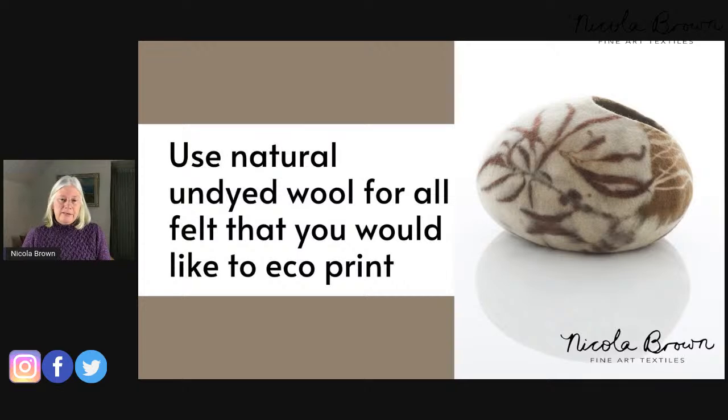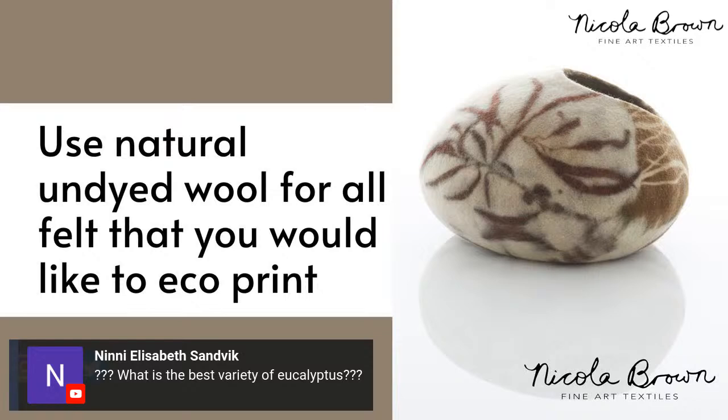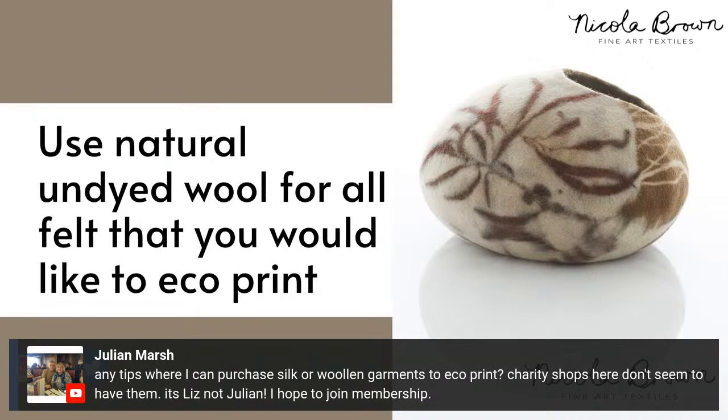Another question I'm often asked is: what is the best vegetation to use? There's a question here about the best variety of eucalyptus. There are many different eucalypts and many of them give fantastic red prints, but some of the absolute best are eucalyptus chordata and parvifolia. They give very reliable red prints with about two to two-and-a-half hours in the pot. For other leaves, it's a question of trying them for up to five hours. I have videos on YouTube about individual eucalyptus trees.